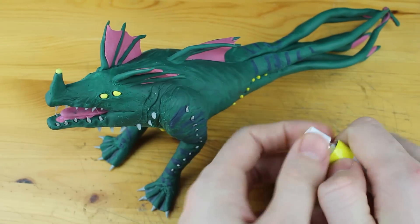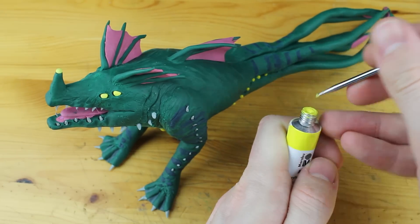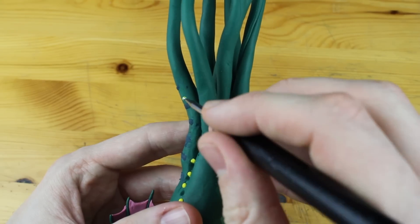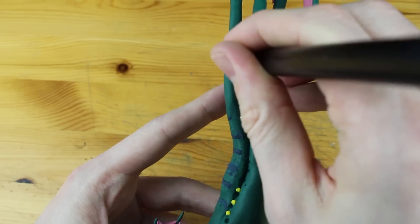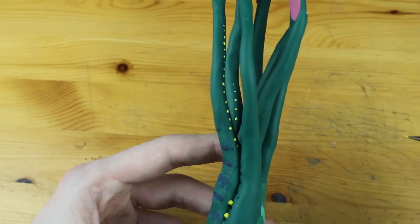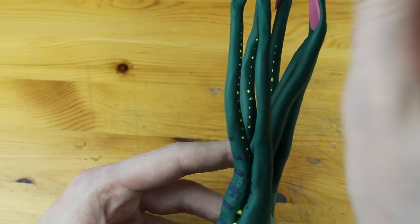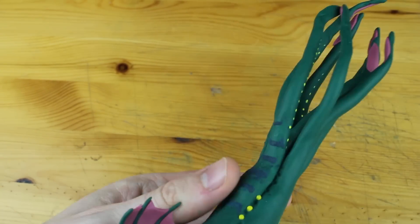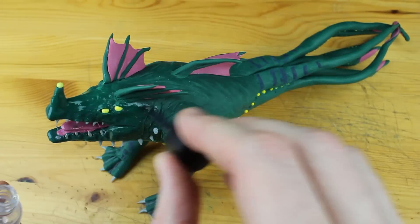Now we will do two more steps. This is just acrylic paint — there are bright lightning yellow dots on the tails, and I thought this would be too difficult to create with clay, so let's paint them. Easy! And the second part: we take our beloved transparent polish and make this animal wet.